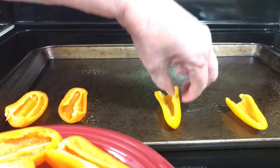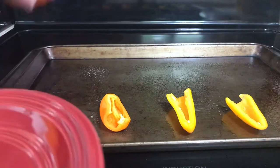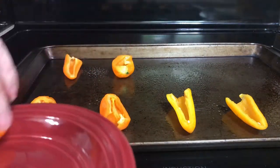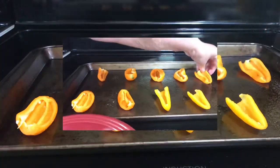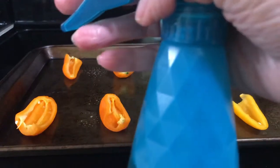These will make really good delicious appetizers that are keto friendly. Then you want to drizzle them with olive oil — I'm going to go ahead and just use my little sprayer and spray it.